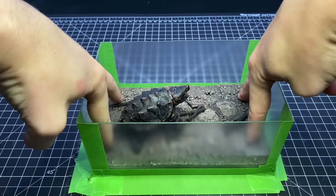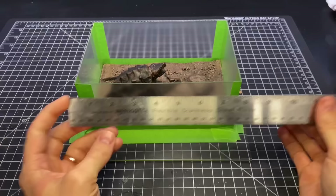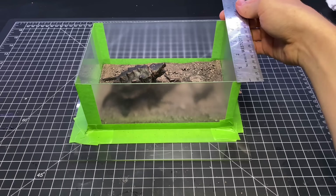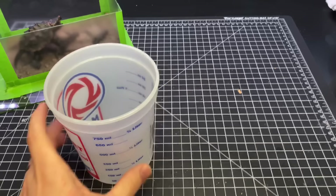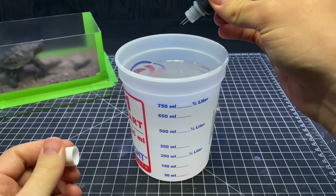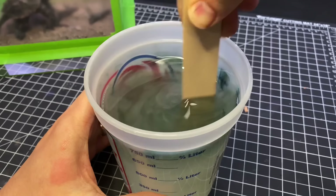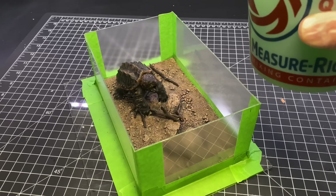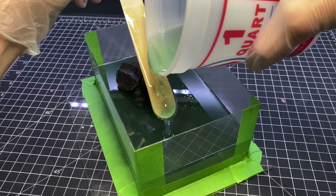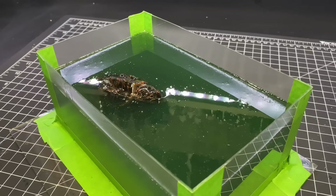Then it was time to prep the resin. I stuck the turtle in the mold and took down the dimensions to make sure I got my volumes correct. It came out to be just about 1,500 milliliters, so I measured that out between two measuring cups. I then added some pigments of black, brown, green, and blue to make a watery color. Once I had that all mixed together, I poured it in the mold. I then sat and popped all of the bubbles as they formed with a butane torch.